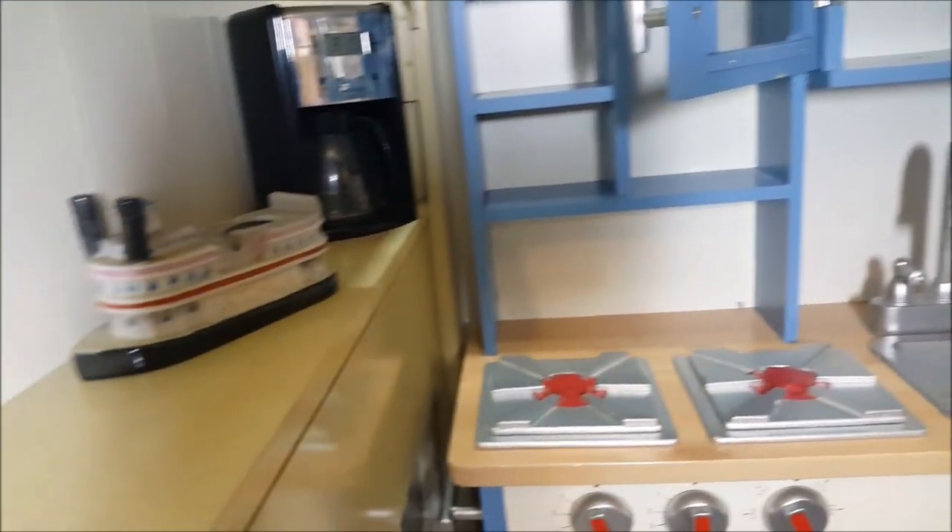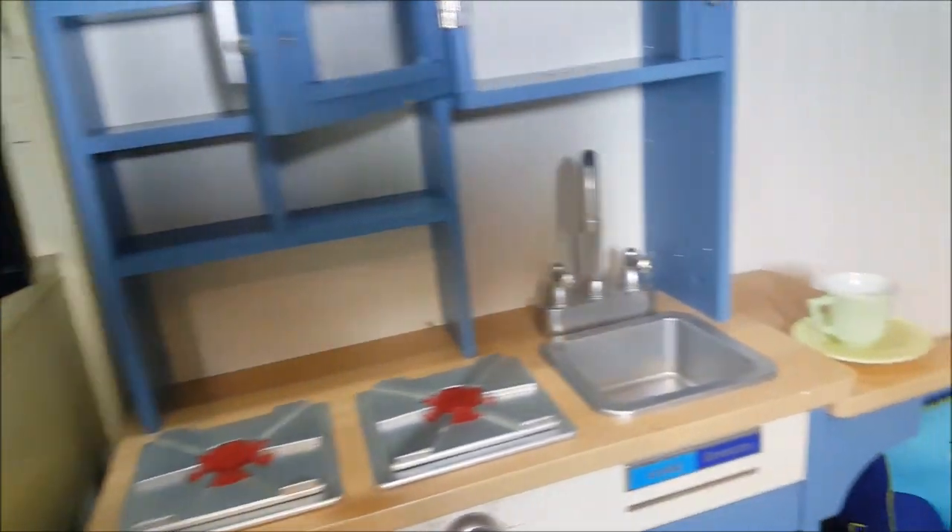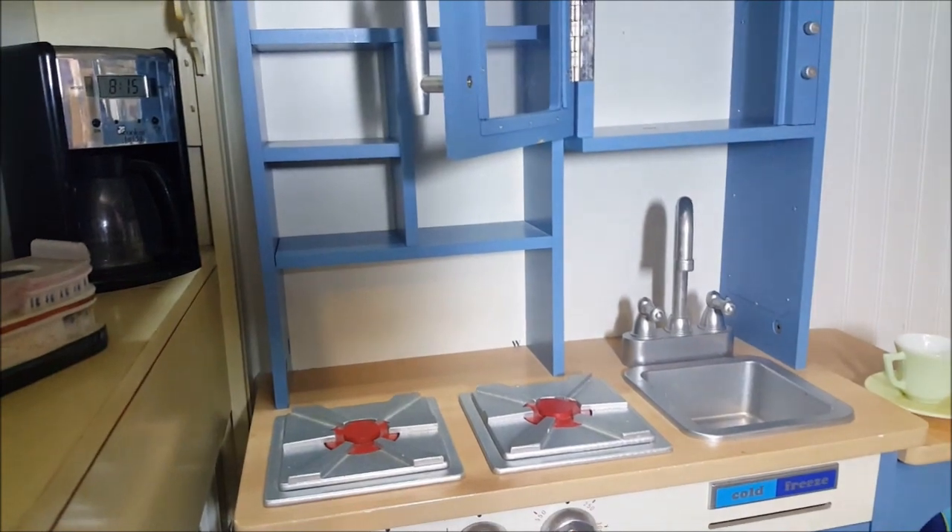Before I started putting things away, I removed all the books from that shelf and put them near his bed. Now I'm going to fill the kitchen.